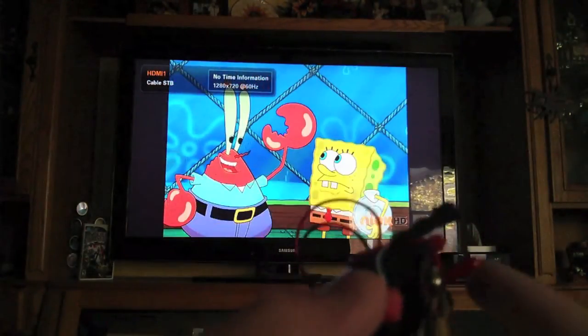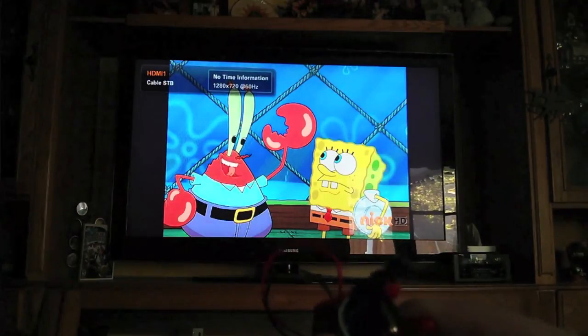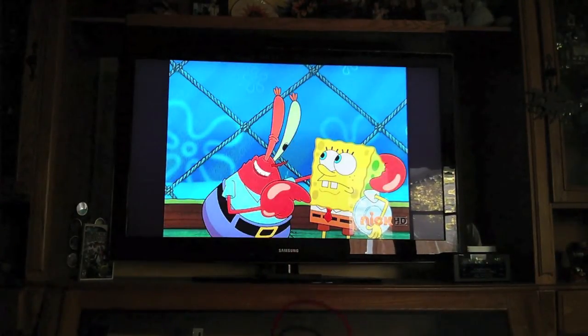Once again, just going to show you — I'm going to turn it back off with the BIRD. All I'm doing is pressing down on the trigger, and that's just replaying the code. And there we go.